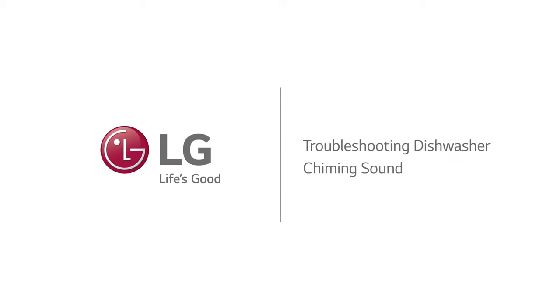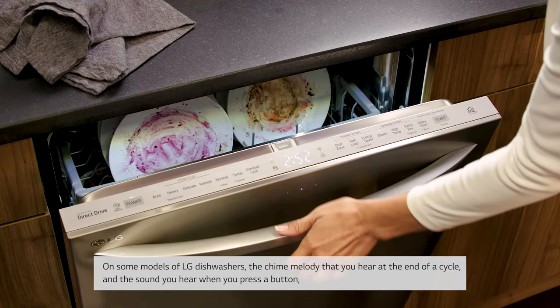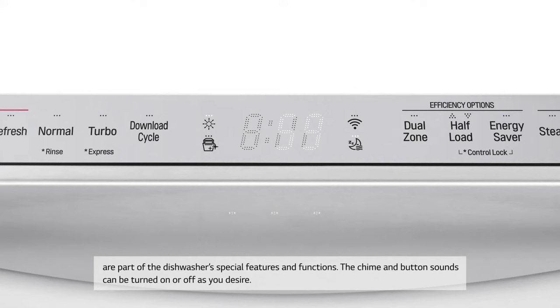Troubleshooting dishwasher chiming sound. On some models of LG dishwashers, the chime melody that you hear at the end of a cycle and the sound you hear when you press a button are part of the dishwasher's special features and functions. The chime and button sounds can be turned on or off as you desire.